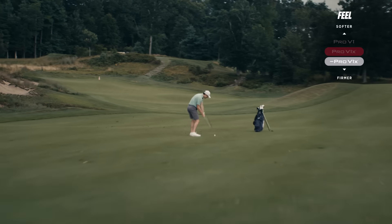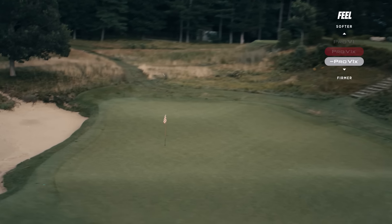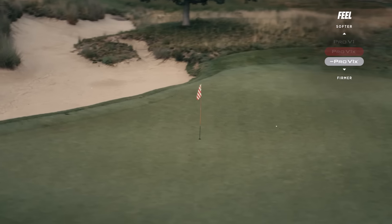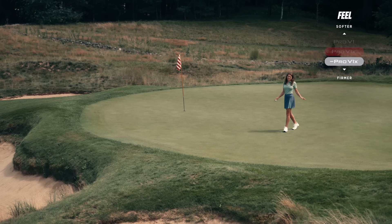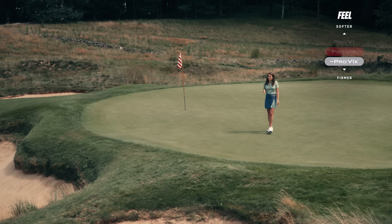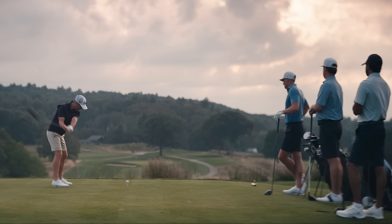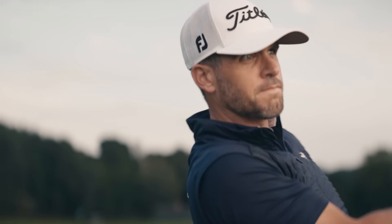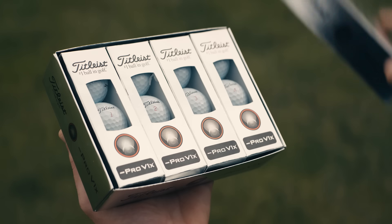Left Dash has a firmer feel that you'll notice on every shot. You may even notice a clickier sound on short game shots and putts. Make no mistake, this golf ball still performs with precision short game control. So, if you're looking for the combination of maximum speed and ultra-low long game spin and prefer a firmer feeling golf ball, check out Titleist Pro V1x Left Dash.